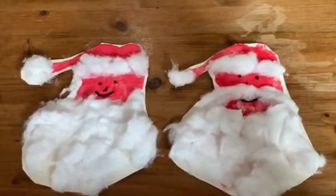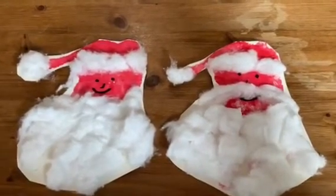So I've now made two Santas and cut them out ready to be put up around my house as Christmas decorations.